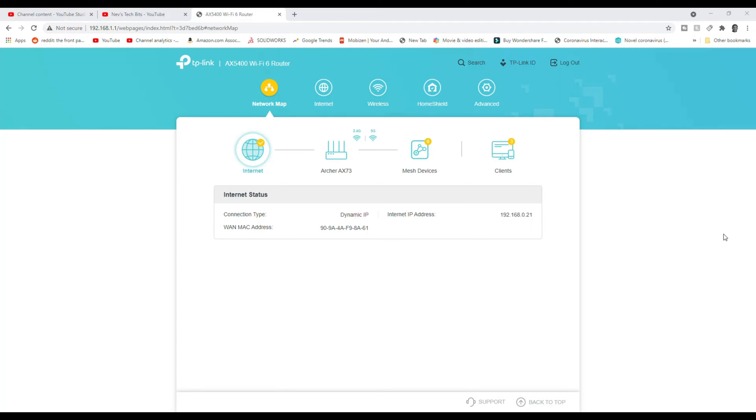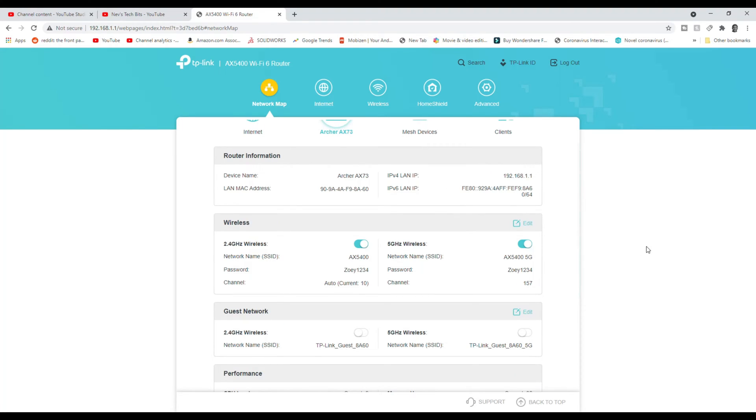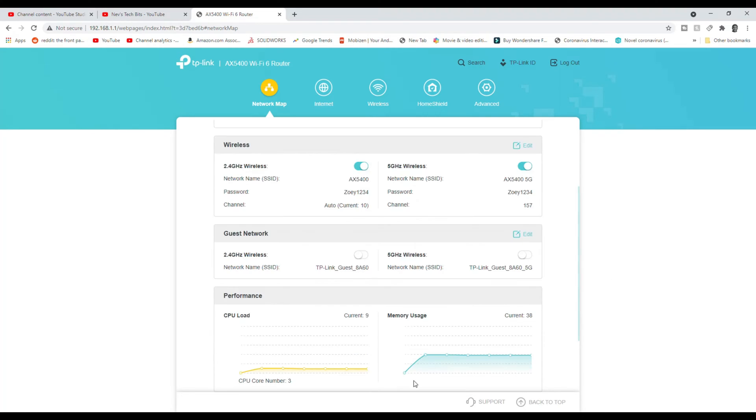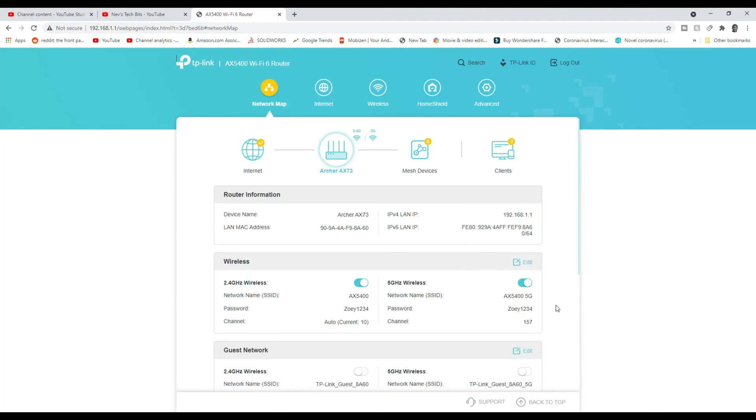Here we are in the graphical user interface if you actually log directly into the unit. Here you got verification on the internet, here's your AX73, the mesh devices — of course you can mesh this. If you go over to the client it'll show you exactly everything that's connected and their upload and download right at this moment. You can block them too — that is pretty cool, an easy kill switch right there. Here's information we can see — performance, memory usage. This is good to have if you have a lot of people on your system.